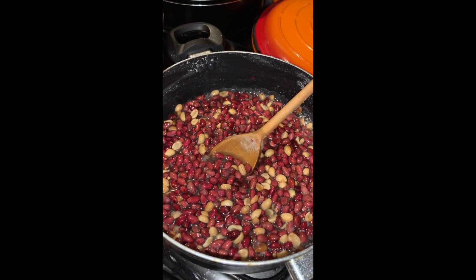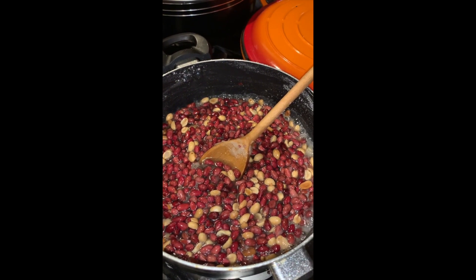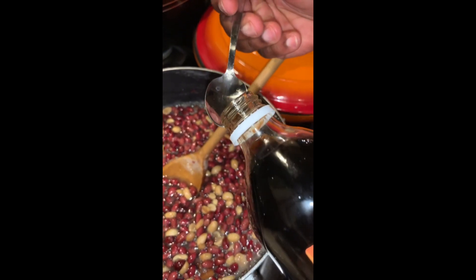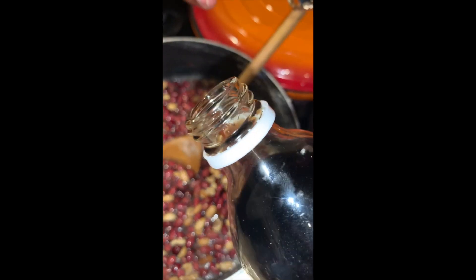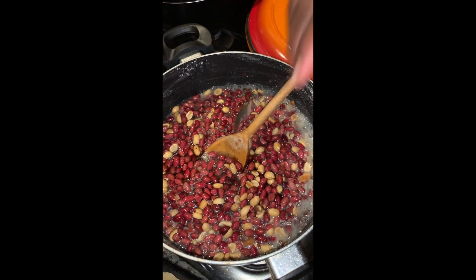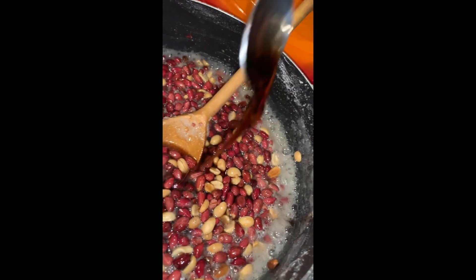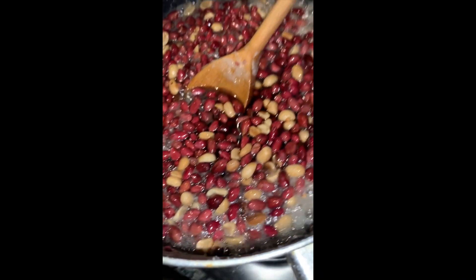I'm going to use two teaspoons of vanilla in my mixture while it's still on the stove. Remember, it's optional — you don't have to use it. You can use one teaspoon if it's your first time and you want to try how it tastes, or two. Me, I like it so I'm going to do three.